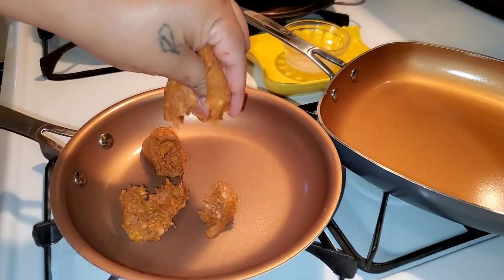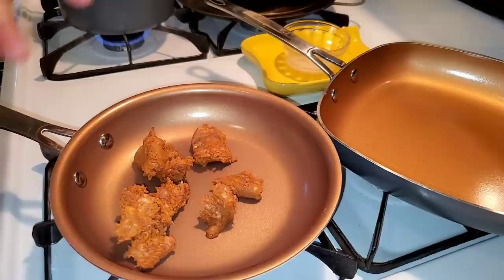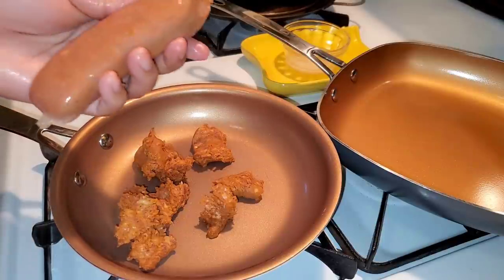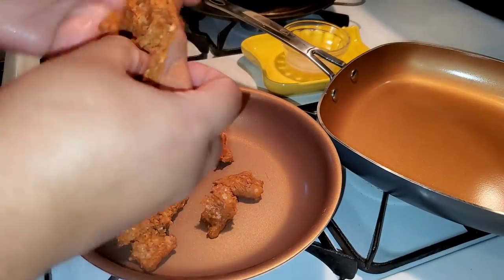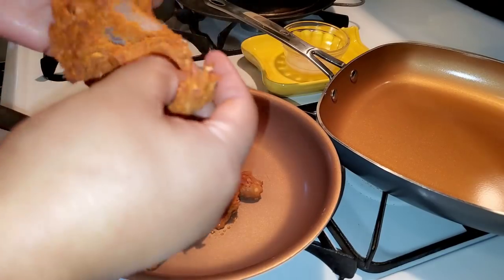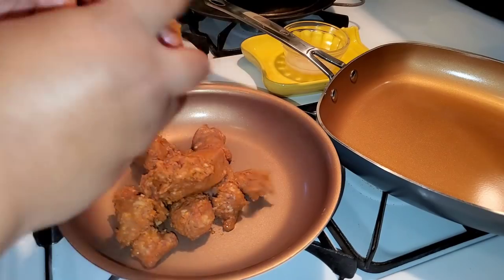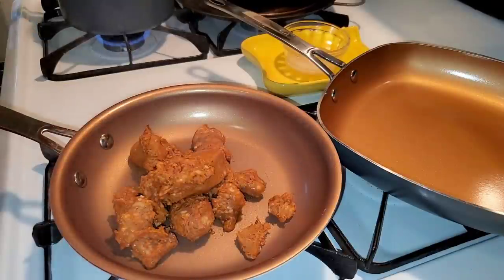You can load potatoes with anything that your little heart desires. Here are some ideas: you can do a barbecue potato with pulled pork, coleslaw, and baked beans. You can even do a spaghetti one with marinara, mozzarella, and meatballs. Look at me, coming up with ideas on the fly.